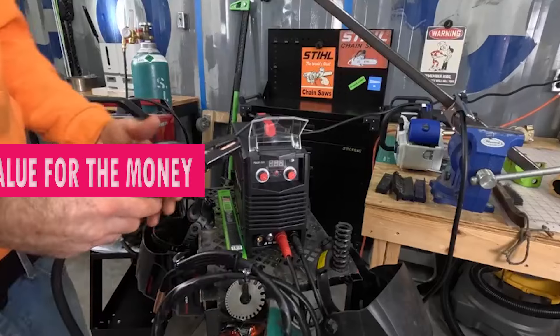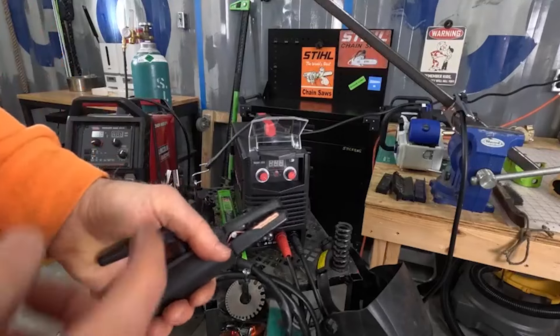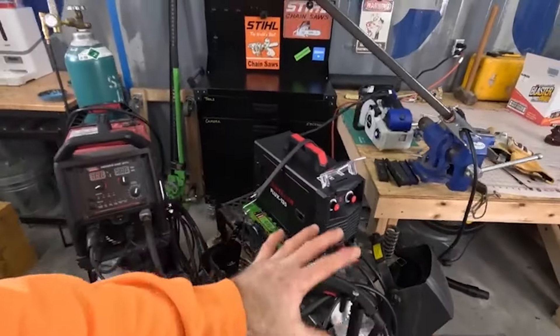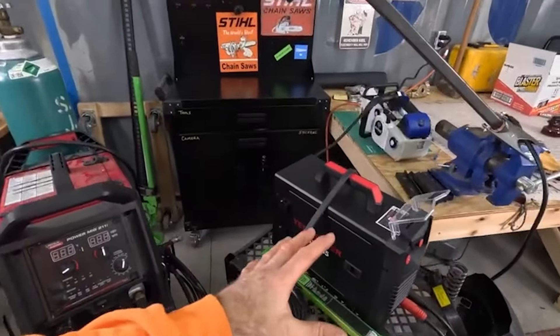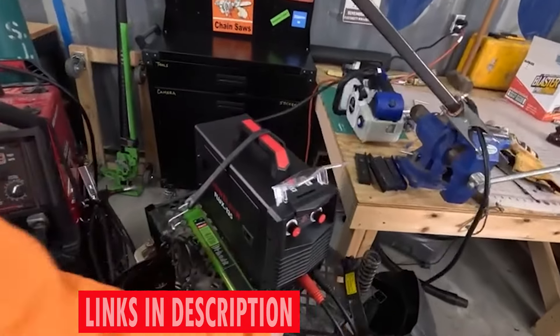Equipped with a 10-inch electrode holder and a cooling fan to maintain optimal operating temperatures, this welding machine is not only powerful but also portable. Moving it around for practical daily use is a breeze, making it an ideal companion for hobbyists and professionals alike.